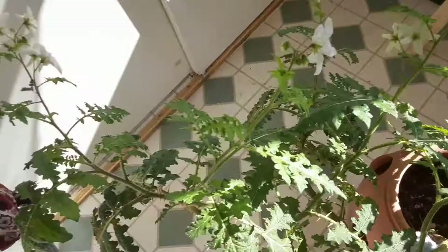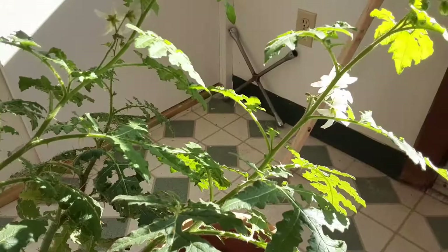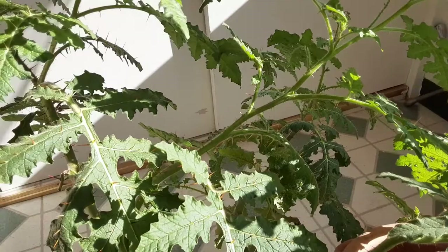So I dug up one of these plants and brought it indoors to hopefully see if it can flower. I'm also wondering if, like a tomato plant, I can take some of these growing stems and root them in other pots to propagate them. I might do a separate video experimenting with that to see if it actually works.